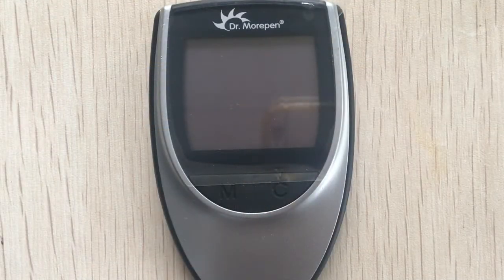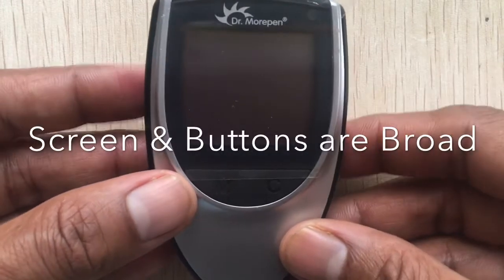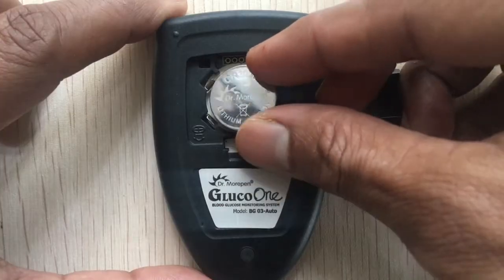The device body is made of plastic. It is compact, lightweight, and easy to hold. The screen is 2 inches wide and the buttons are broad, which feels comfortable to the fingers. Let me quickly install the battery first.